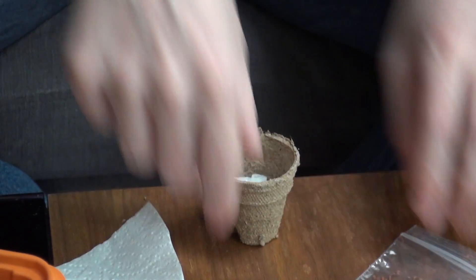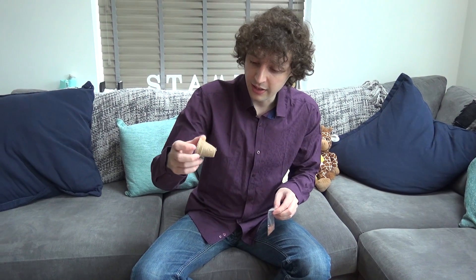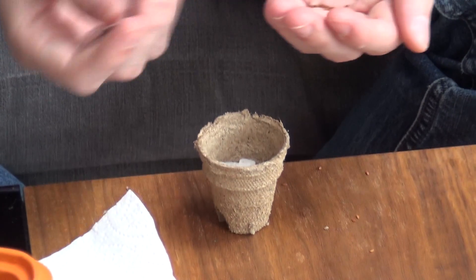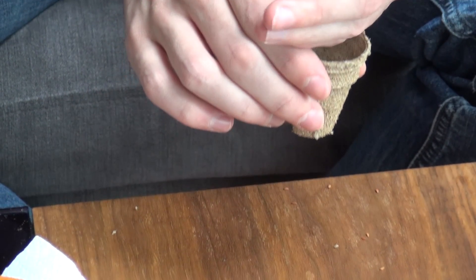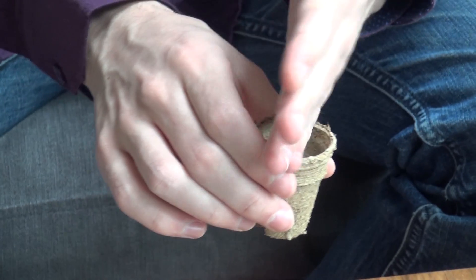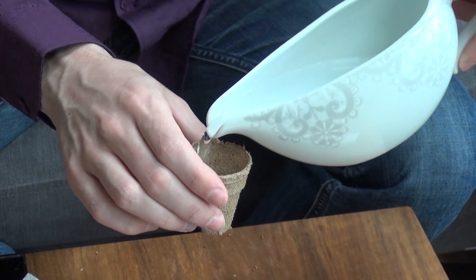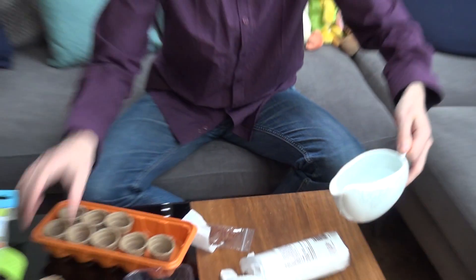I'm also going to do one pot where I don't put anything in it. These pots seem to be made of a nice card material — apparently they're entirely natural and biodegradable — so I'm actually going to try just pouring water into the pot and putting some seeds in, just to see if it grows. It's kind of fun to experiment with cress that way and see what you can do. So I'm putting the seeds in first, then adding a little bit of water afterwards, just so it soaks through.